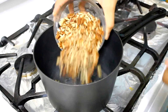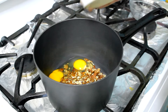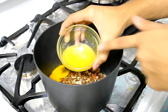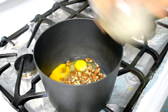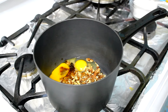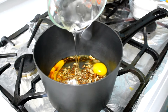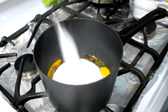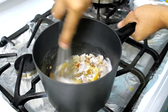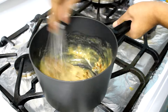Now we're going to work on the pecan filling. In a saucepan I'm going to add my chopped pecans, my eggs, my melted butter, my vanilla extract, my salt, light corn syrup, and my sugar. I'm going to mix that all together until nice and smooth, then turn the heat on to medium and cook it for 8 to 10 minutes, or until the mixture looks nice and gooey and thick.